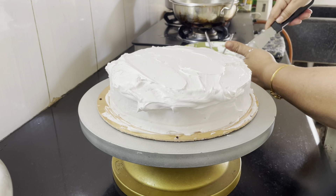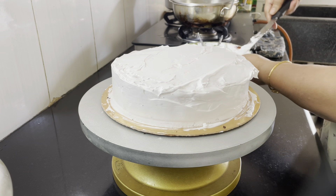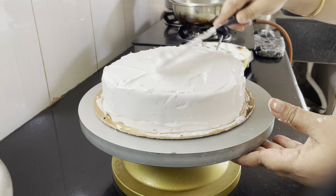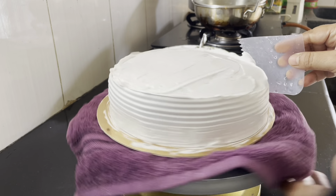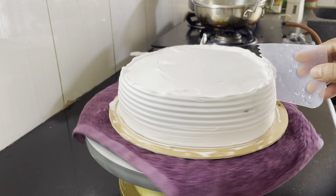We will make a flat cake. We will make a crumb coat. Crumb coat means that the cake is very soft. We will make a crumb coat, then we will make a final coating.